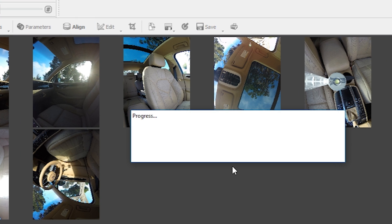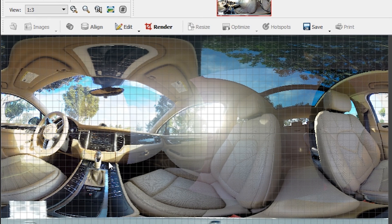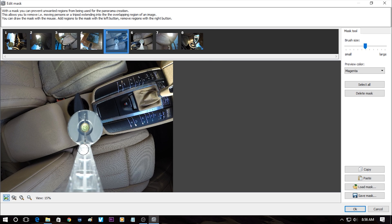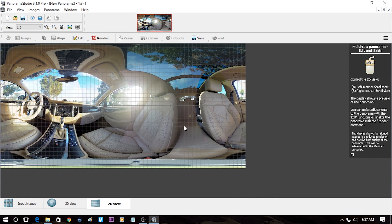Click on Align to get a rough preview of what the stitched image will look like. Here's the rough preview. You can edit further by clicking on Edit and then Edit Mask — we're going to remove the stem from the nadir shot holder. Just drag the mouse; it doesn't need to be very precise because there are overlapping areas from the other lenses that will cover it. You can also click on the middle. Click OK and the stem is gone from the nadir shot holder.